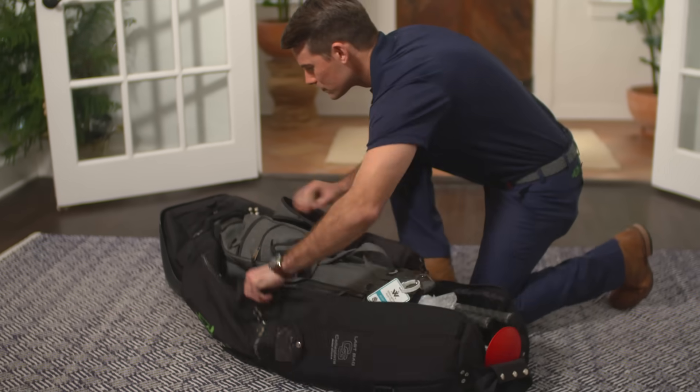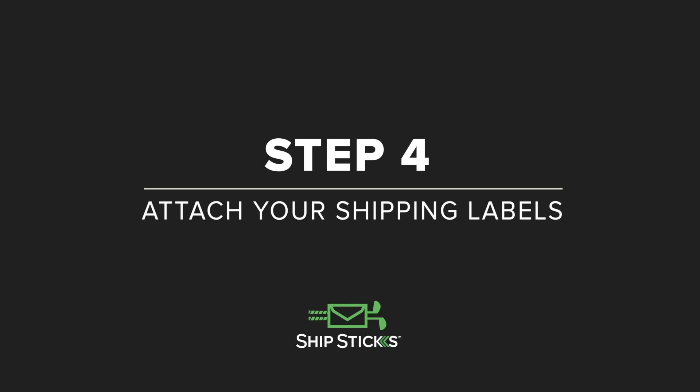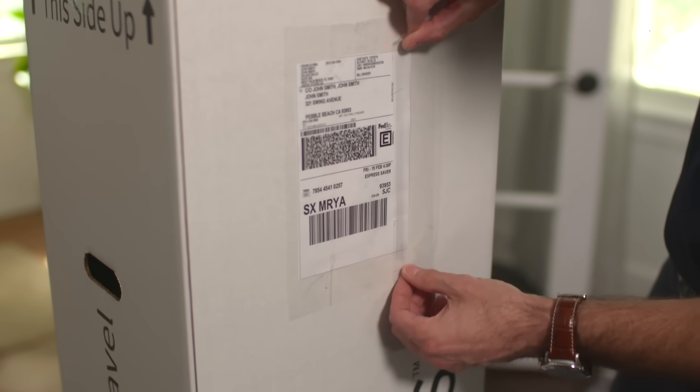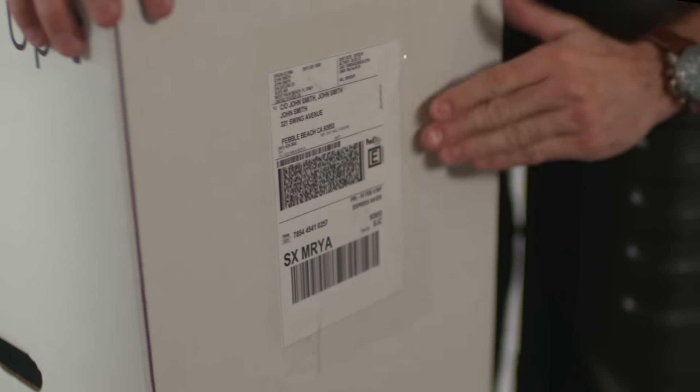Let's pack your clubs up for safe travel. For cardboard boxes, affix your label using a clear packing sleeve or clear packing tape. But if using tape, remember to tape entirely over all four edges evenly.